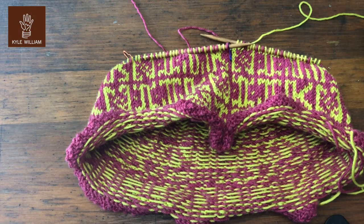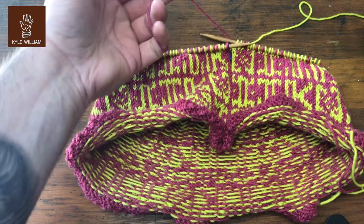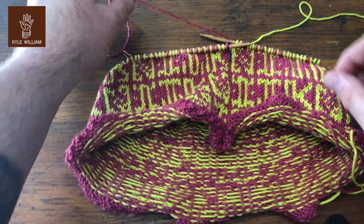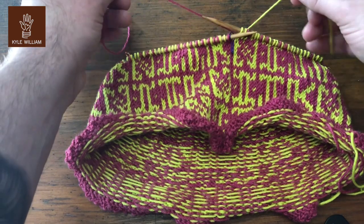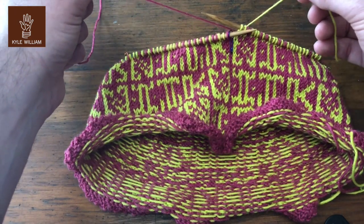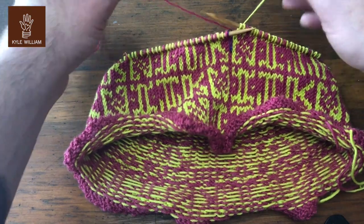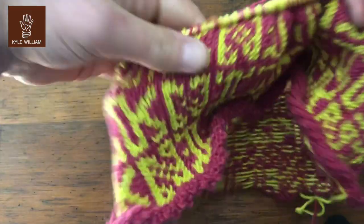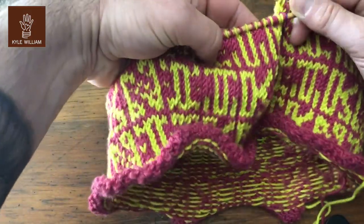I am working on another version of the knit knit cowl in two new colors. In my left hand I'm holding the background color, and in my right hand I'm holding the color that's making the letters, or the contrasting color.